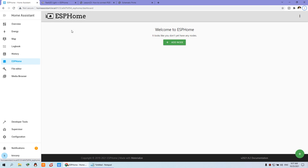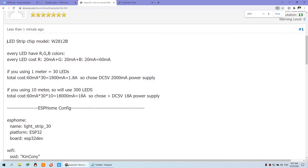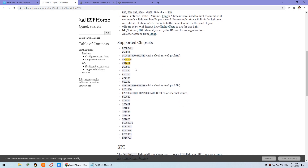Now let's look at the computer — this is ESPHome. Before we configure ESPHome, I've read some information from the forum about how to choose the hardware and power supply. We've used the WS2812B chip. Why did we choose this chip? Because you can find it in ESPHome — if you search for LED lights in the quick search section, you will find this is a supported LED chip. These are all the LED strip chips you can choose, and these two items are the most commonly used.